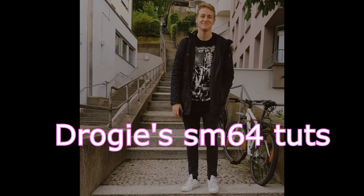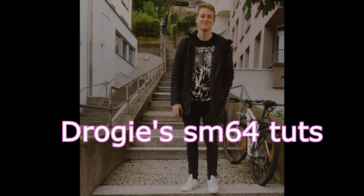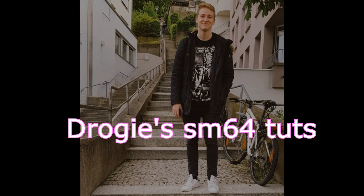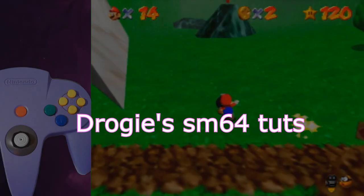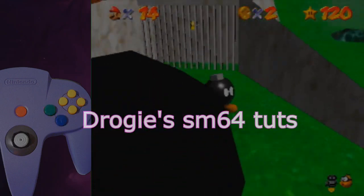Hi, this is Drogi. Welcome to my beginner tutorial on Bomb Clip. I will first show you how to do it in four steps, then do some troubleshooting with you, and then I will show you some useful backups and a few ways to optimize your movement for this star. Have fun!